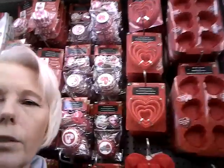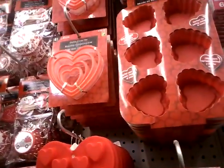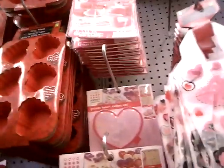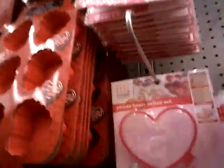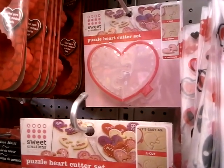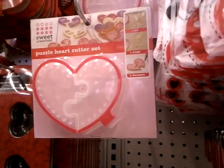Hello everybody, this is Jan from Goodness in Every Bite. I am here at the Dollarama and I want to show you these cookie cutters — aren't they great? It's a package of four for a dollar fifty, so that is a really good price. And over here there's another one — a card-shaped one that connects together, which is great, so cute!